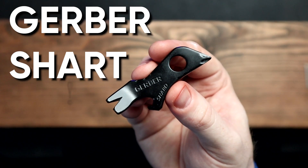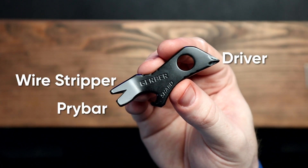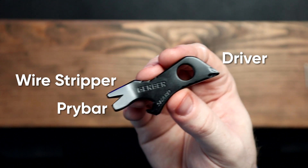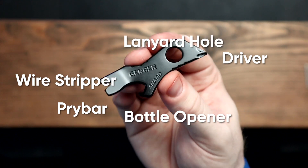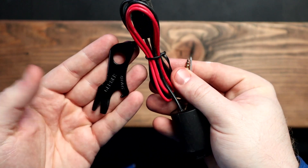Gerber markets the Shard as a pry bar, small flathead driver, wire stripper/puller, large flathead driver, bottle opener, lanyard hole, cross driver, and airline safe. So today I'm putting the Shard to the test.